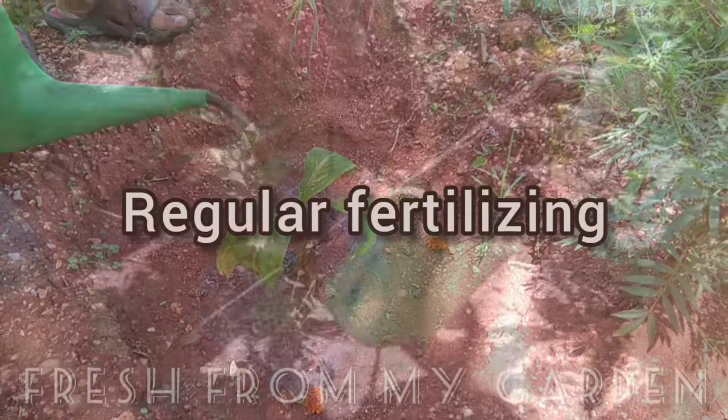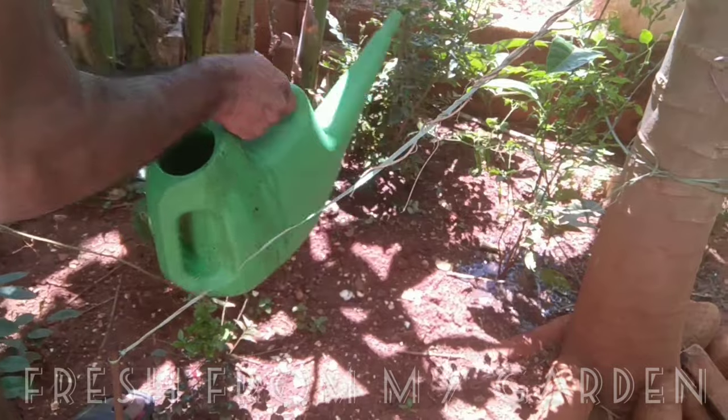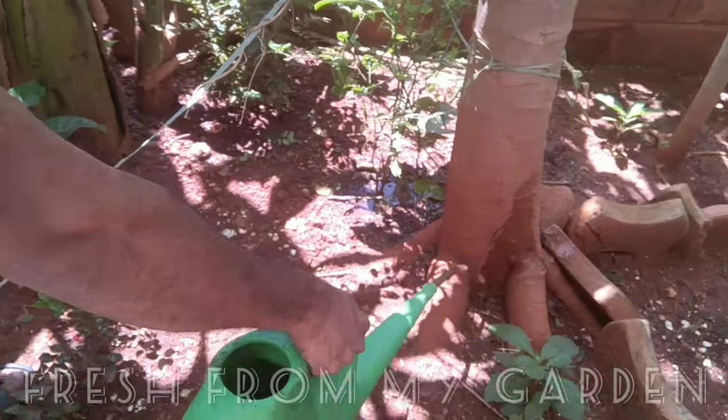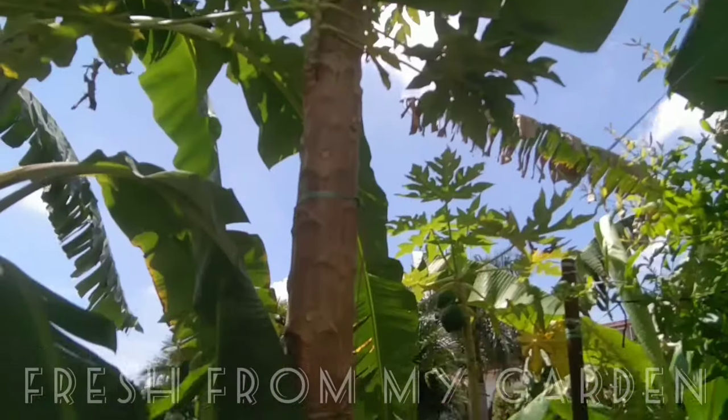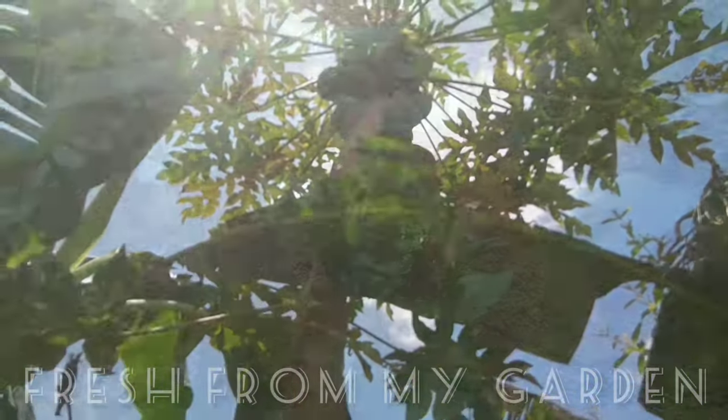Regular fertilizing is required so that your plants will get all the nutrients to grow well. You can find the details of some organic fertilizers that we use in the description link below.